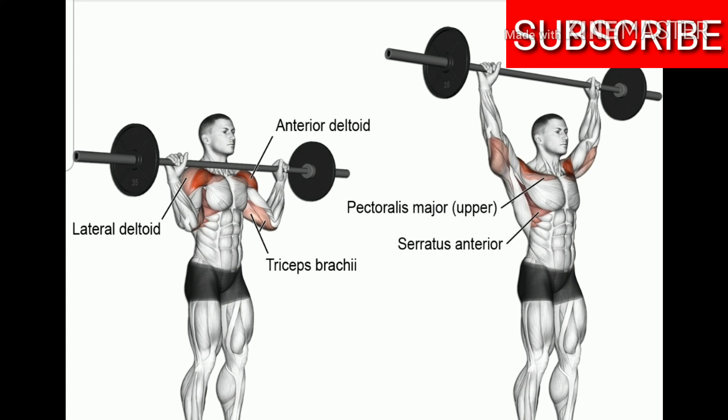I suggest that you perform at least 10 to 15 working sets for shoulders per week. Half of those sets should be compound movements and the other half should be machine-based, just to switch it up a little bit. So I like to do six working sets of compound movements and six working sets of machine movements.